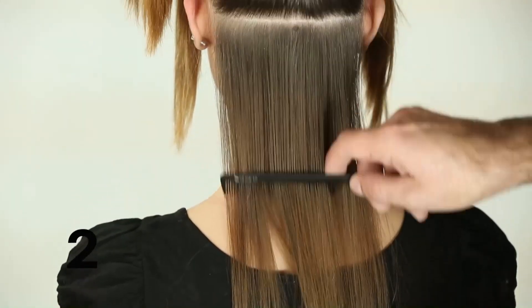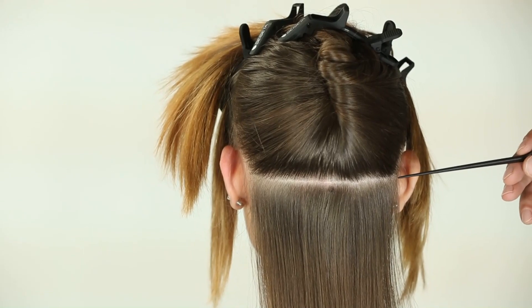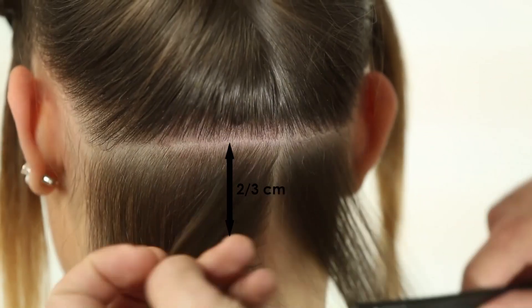Step 2: Trace the first horizontal line, starting at the nape of the neck, leaving a gap of approximately 1 inch from the hair perimeter.